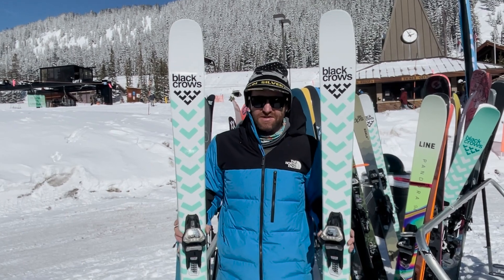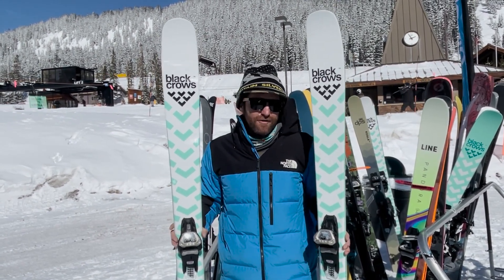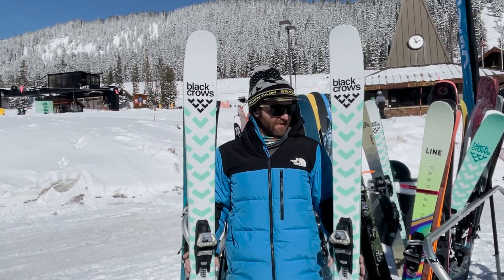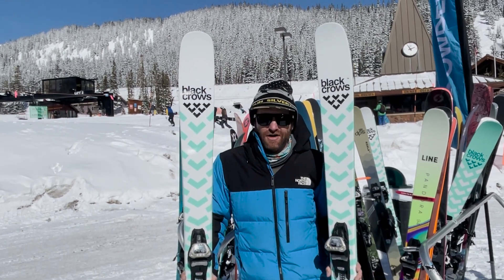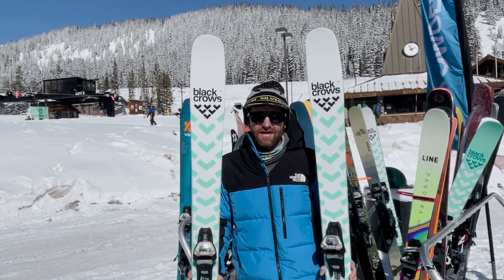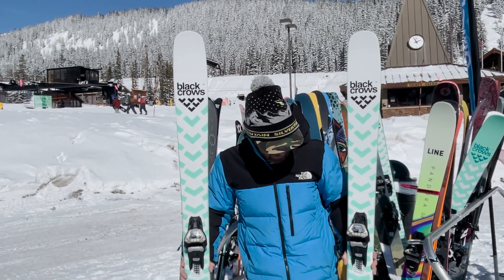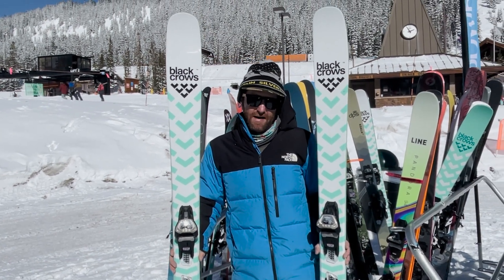A little bit less on the drifty, smeary side — some people love that, and some people might prefer the old one. But these differences are fairly subtle. The new Atrus is definitely still going to be one of our staff and customers' top picks in the mid-fat all-mountain powder ski and freeride category, and we're psyched to spend more days on it and talk to you guys more about it.